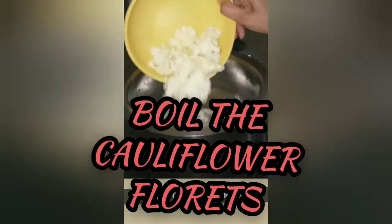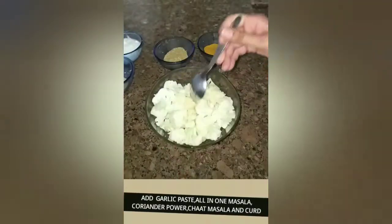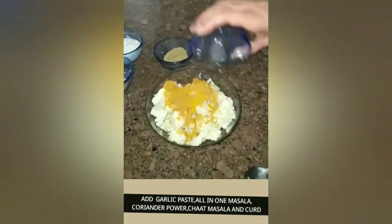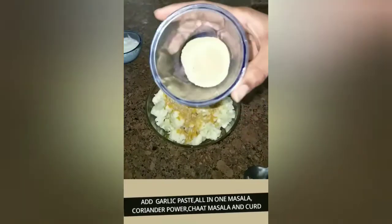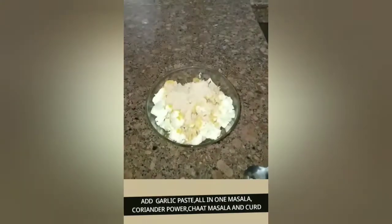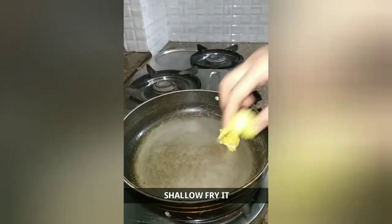First, boil the cauliflower florets with salt. Next, we will marinate them — add two tablespoons of garlic paste, two tablespoons of all-in-one masala, two tablespoons of coriander powder, one tablespoon of chaat masala, and four tablespoons of curd (around one small bowl). Then add one tablespoon of garlic mirch and three tablespoons of maida, mix well, and shallow fry the florets until crispy and brown.